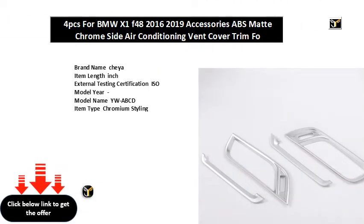Brand name: Shia. Item length: inch. External testing certification: ISO. Model year. Model name: YWABCD. Item type: Chromium styling. Item diameter: inch. Material: ABS. Item weight: G. Special: side air outlet cover trim.